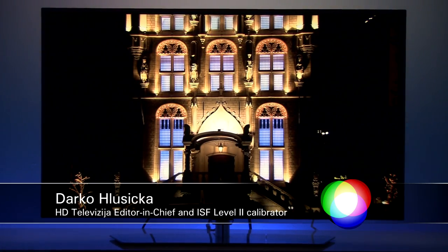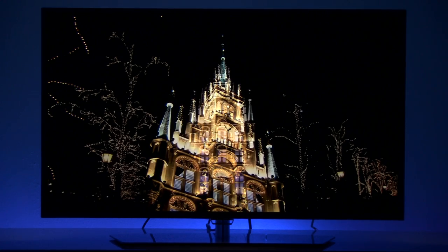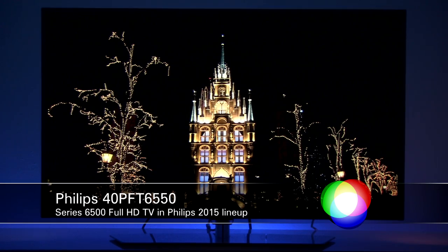Hello guys, this is Darko. Today I will show you how you can easily lock and unlock ISF modes on Philips TVs. I will be demoing this on the Philips 40PFT6550.